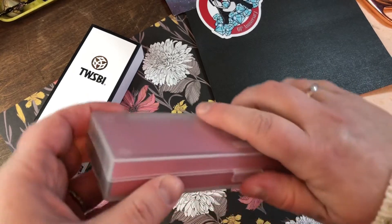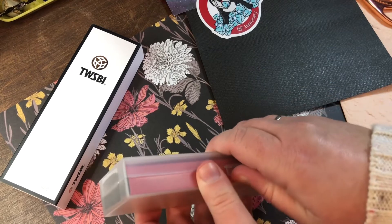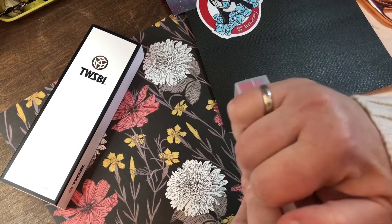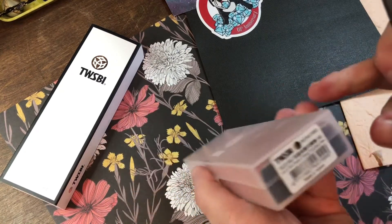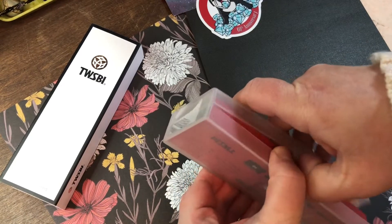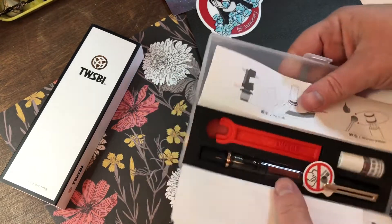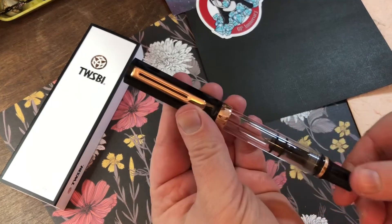Normal TWSBI packaging here — my kids are upstairs wreaking havoc. I can't get it open... oh my gosh, you guys, it's because there's a sticker. Okay, I'm good at this. Oh, it's so pretty!